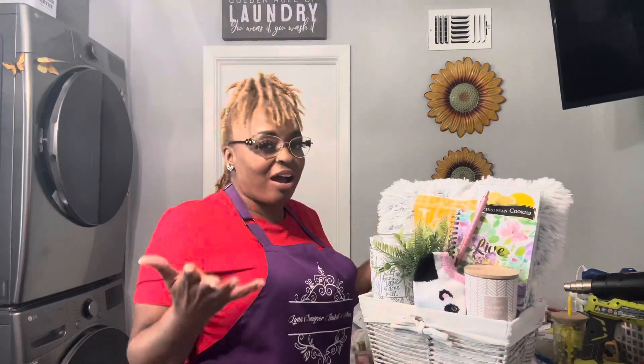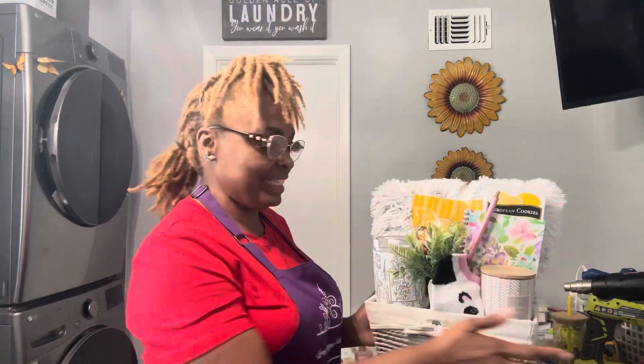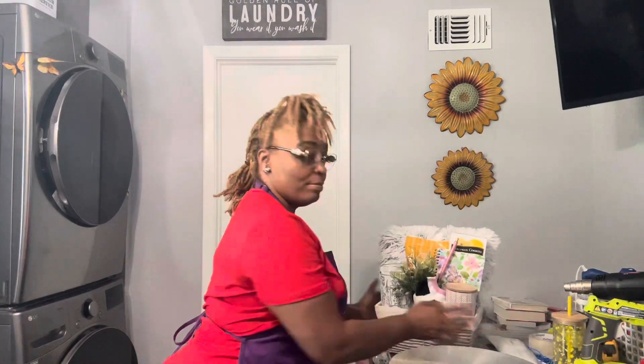This is the basket — it's called the Cozy Basket. It could be a sympathy basket, a thinking-of-you basket, a get-well basket. It doesn't just have to be a cozy basket. I call it cozy because a lot of us are getting ready for the cold — putting on coats, the season is changing, it's fall now, and before you know it it'll be winter.